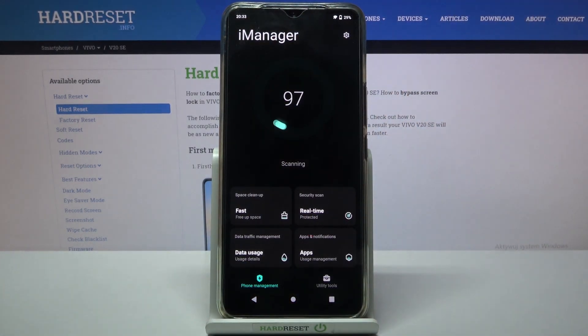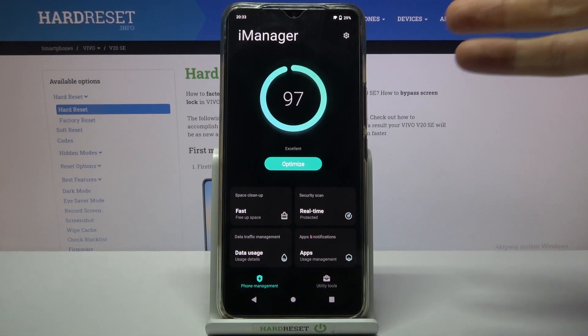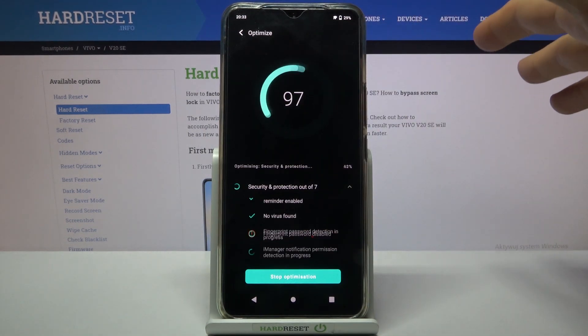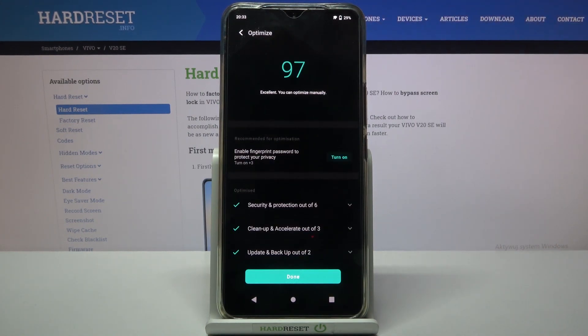You can open it and it runs a scan of your device, scanning all the issues that could be fixed. After that, you can just tap on the optimize button and it fixes all these features automatically, and your device works faster because it's optimized.